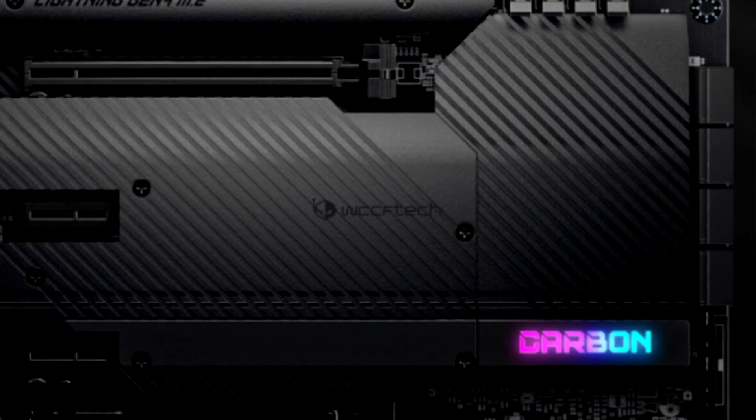MSI is reportedly planning to release 8 new X570S motherboards to replace their high-end and mainstream X570 offerings.